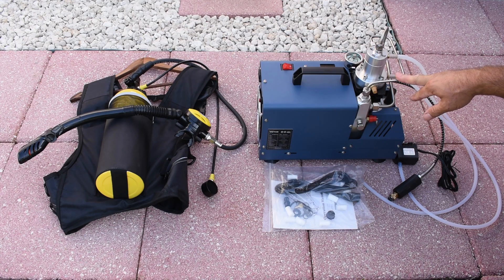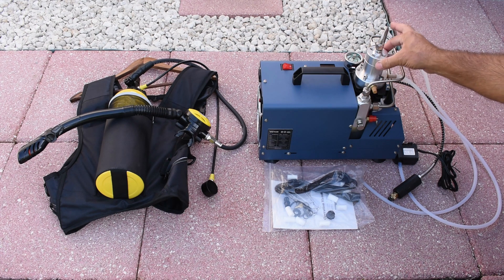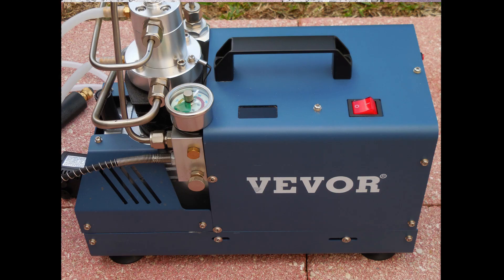It runs on 120 volts and is two-stage. You can see there's cooling water that's going to be circulating around the head inside here to keep things nice and cool, and it's also air-cooled as you can see at the reverse side. There are two drain valves — one on this side right here, and one on the opposite side.